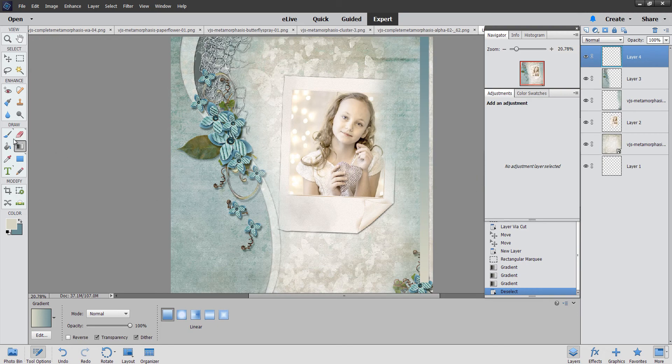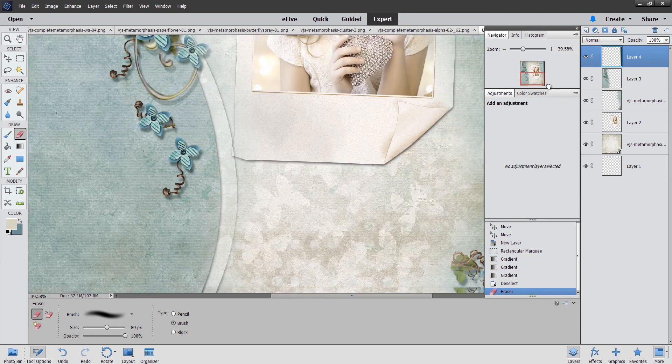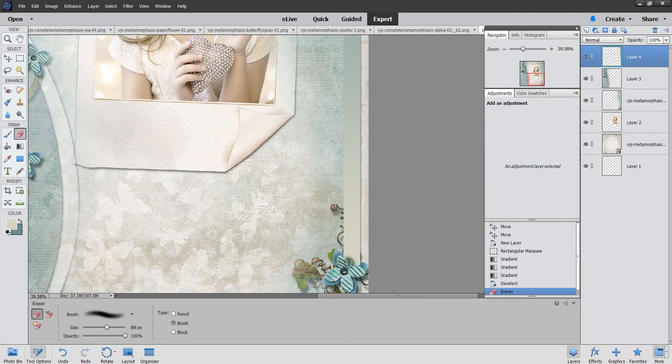Oh my god, I have one minute left — this mission is an absolute fail! I'm going to turn off the timer because I'm not going to make it in five minutes or even ten, because I'm talking too much as usual. So here's how you would do this: just erase around the edges you want to keep and you can make the brush a little bit smaller.